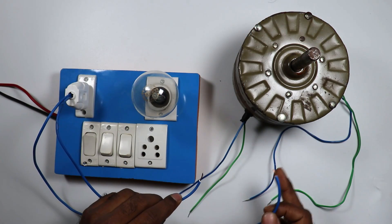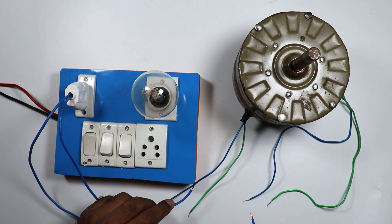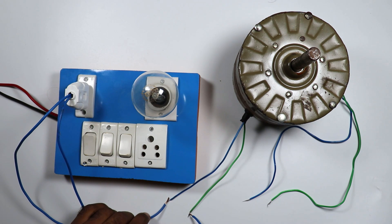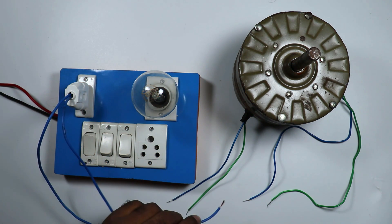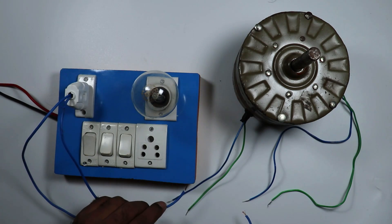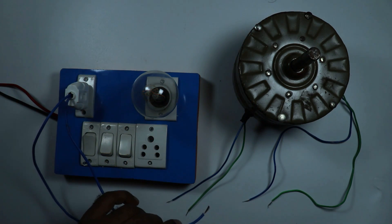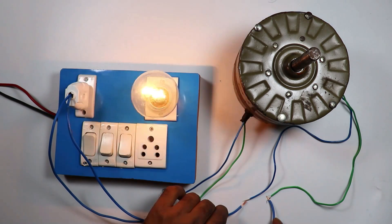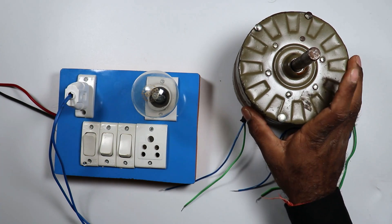Bulb is glowing — it means everything is OK. Now in this motor there are four wires. We have to do testing of these. So first of all I am testing these two wires here. Connect one wire with this wire and the other wire with this wire. You can see, bulb is glowing — it means in these two wires, continuity is there. Now I will check continuity of these two wires — here also bulb is glowing. Now I will check this wire with this wire. Still the bulb is glowing — it means these two wires are connected somewhere. Now let's check this wire with this one. Here bulb is glowing dimly and here it is glowing properly. So we saw in all four wires, continuity is there. So we can say our motor is OK.